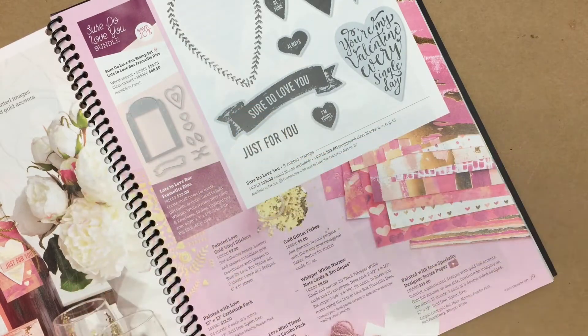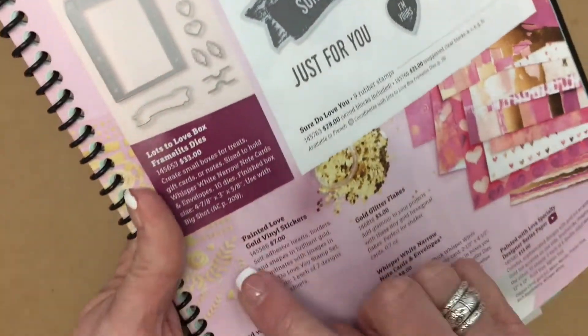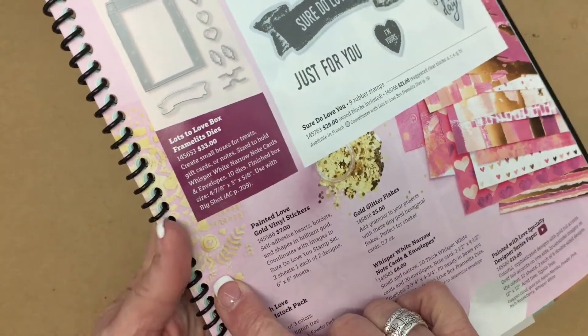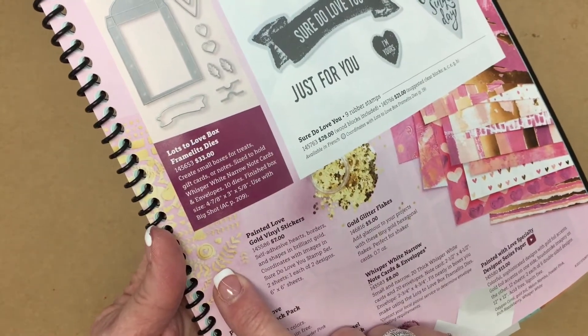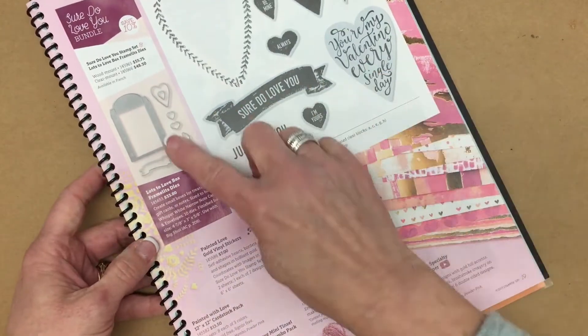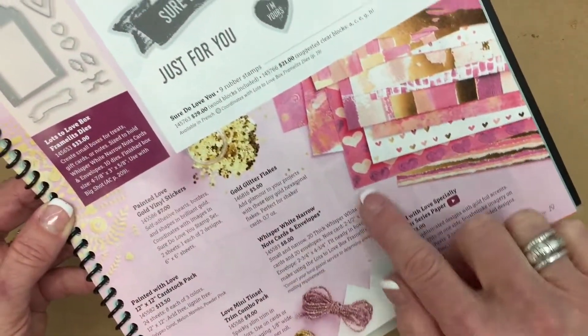Both of these come together in one package — it's five yards on each roll, so that's going to give you ten yards. Look how beautiful they look together. You'll also notice the Painted Love Gold Vinyl Stickers, which is a beautiful addition and coordinates with the stamp set and the framelits as well.